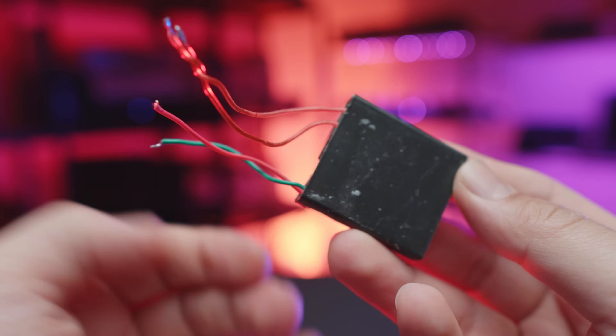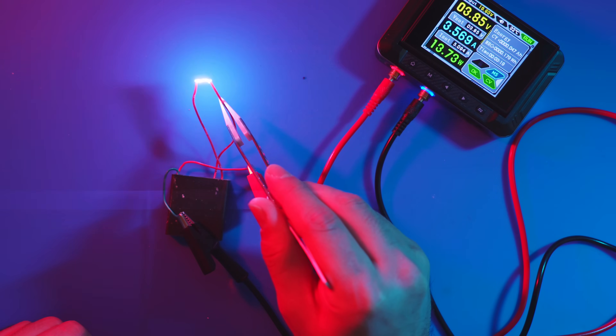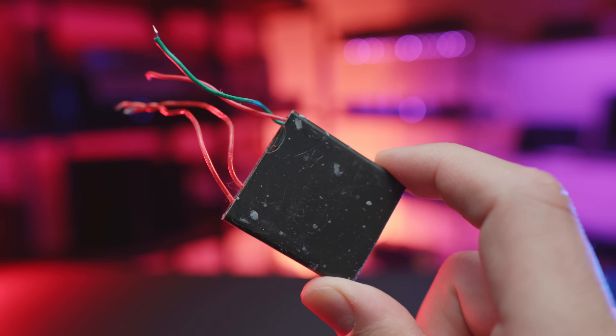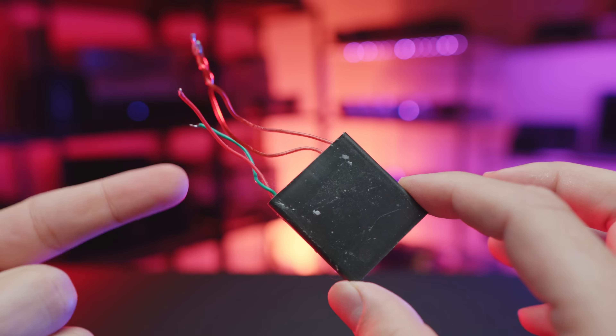And finally, the impressively sized one that we'll be using for this mod. It fits, it makes loud noises, and it looks pretty cool — so that's what we ended up using.